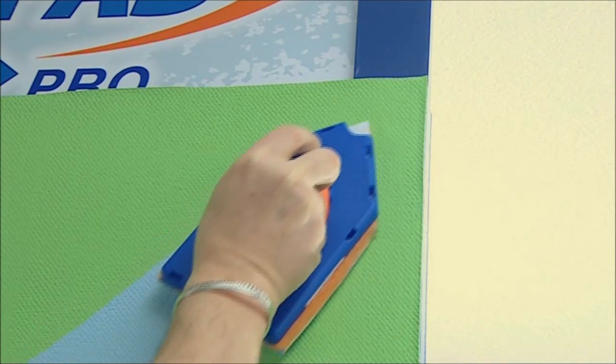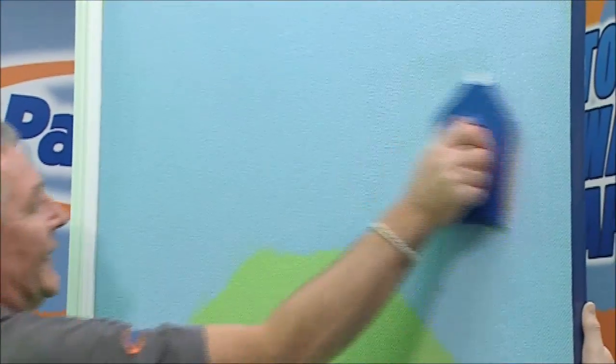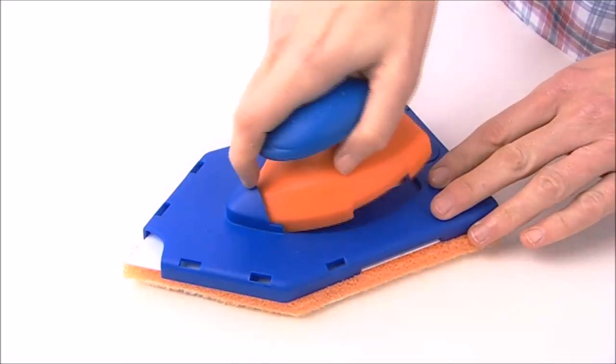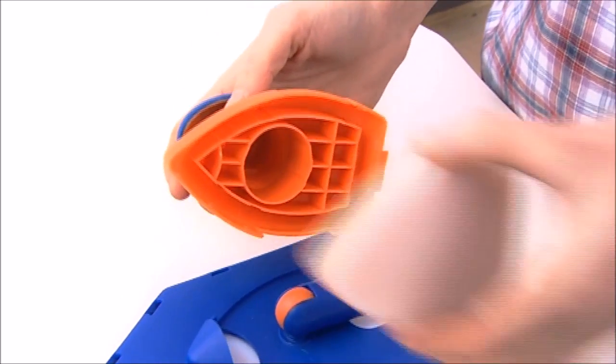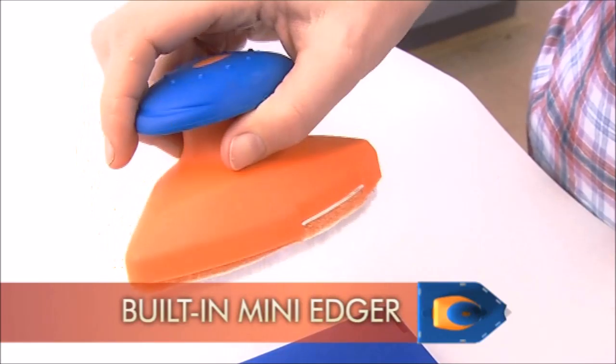Don't be fooled by cheaper imitations. PaintPad Pro is uniquely designed to save you time, money and effort. And if that impressed you, just look at this. Unclick the handle, fit a small pad, and now you've got one of the best edges ever.